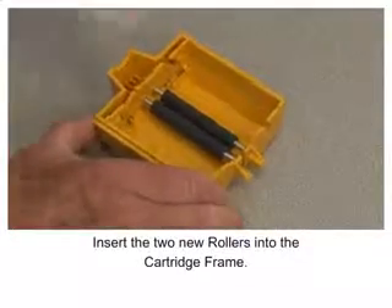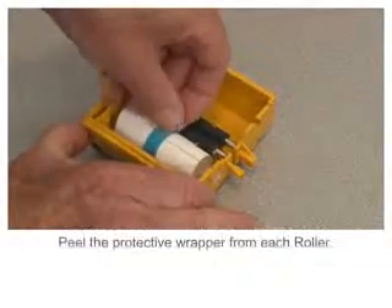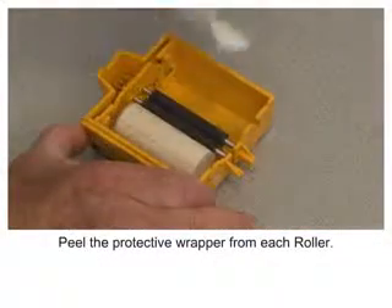Insert the two new rollers into the cartridge frame. Peel the protective wrapper from each roller.